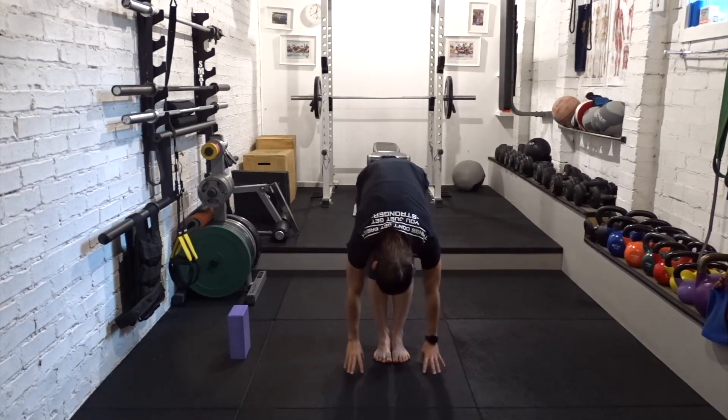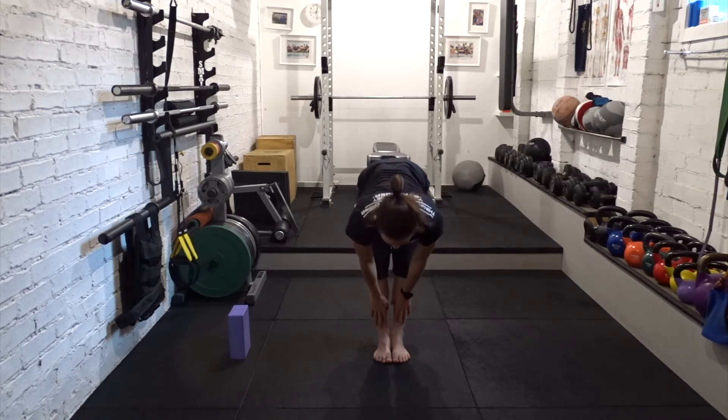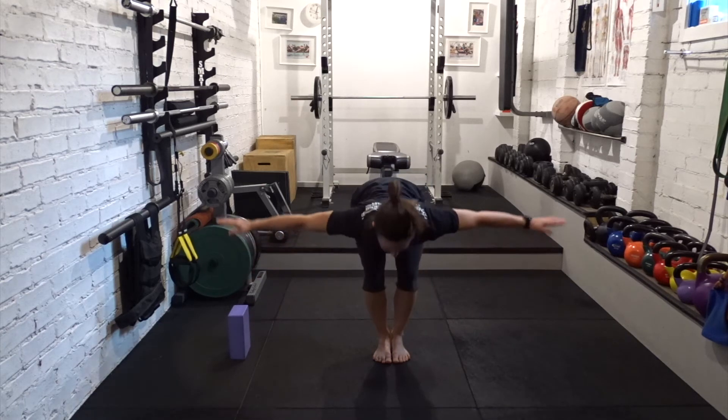Hands to floor or shins for halfway lift. Reach the chest forward. Breathe out, forward fold. Breathe in to flat back, push the ground away, rise to standing.